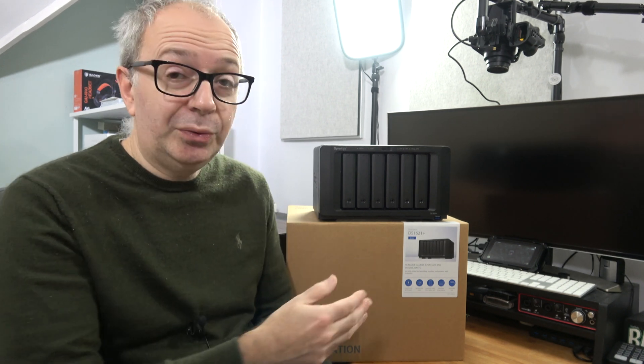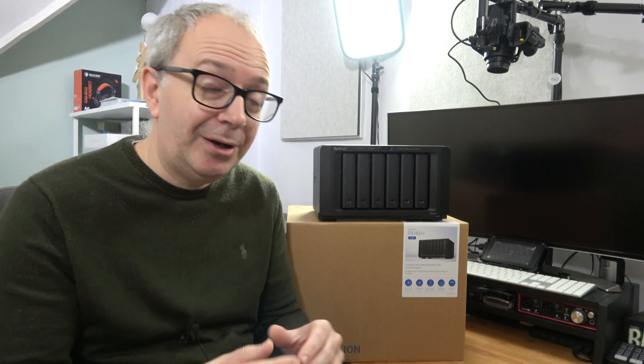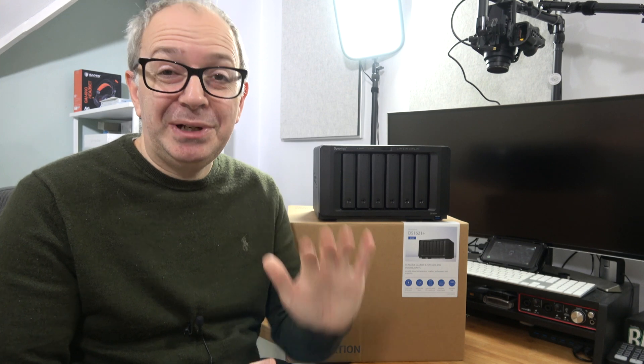That's my review. If you want to pick up one of these for yourself, please check out the links down in the video description. There's also a link down there to the Synology website — apart from this particular model, they've got a whole range of different models to suit different use case scenarios and different budgets. Thanks very much for watching. If you enjoyed this video please hit that like button, don't forget to subscribe, and I'll see you in another video very soon.